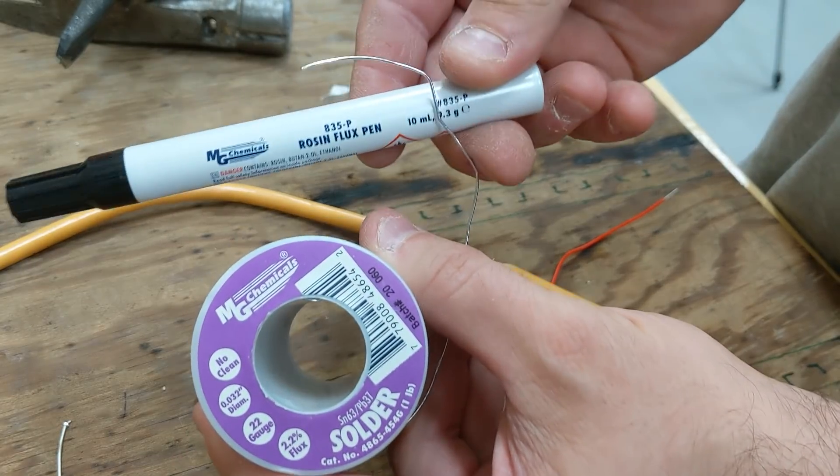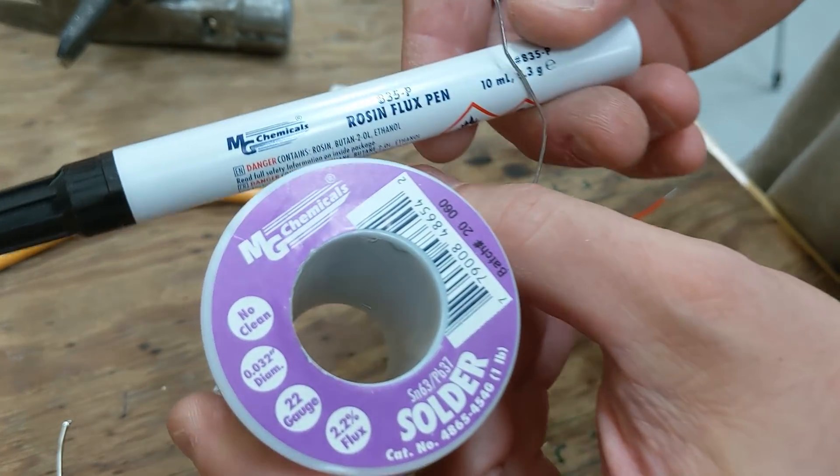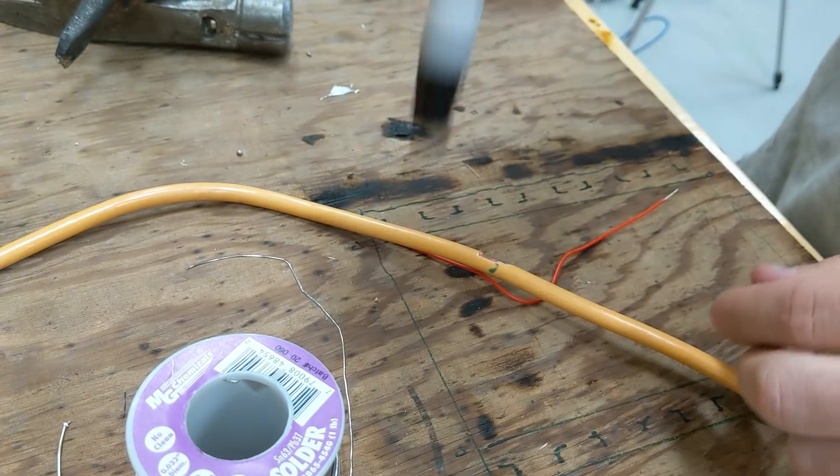I'm trying out two new products today: a rosin flux pen and some different solder. These were both viewer suggestions from one of my past videos, so let's try them out.